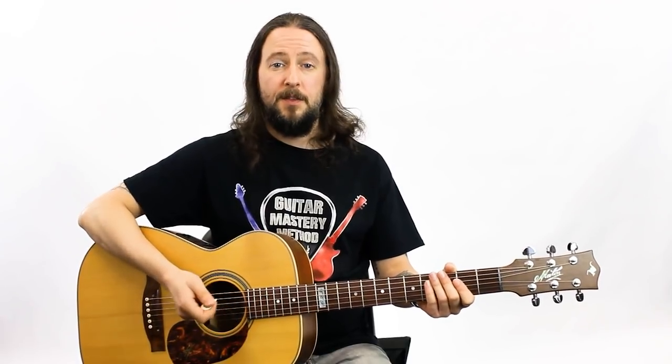Where do you start with strumming patterns? If you're playing along to a song, it's going to have a certain pattern to the strum. How do you learn those? In this video today, I'll get you started with strumming.